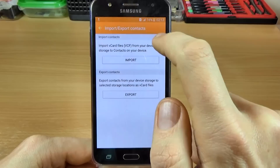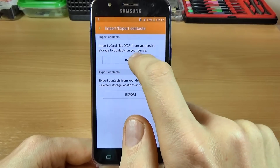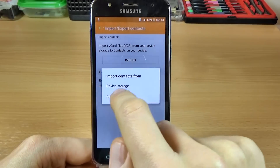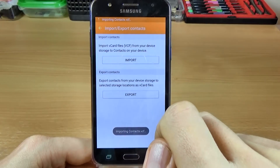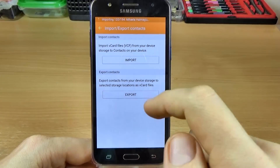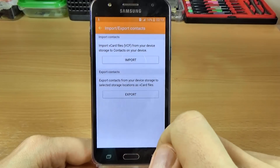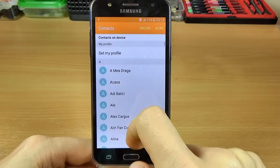Now you must click on Import and select Import contacts from device storage. Click on that and now the contacts are importing onto the device. Wait a few seconds.